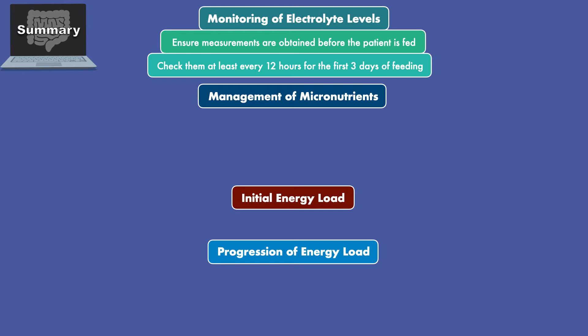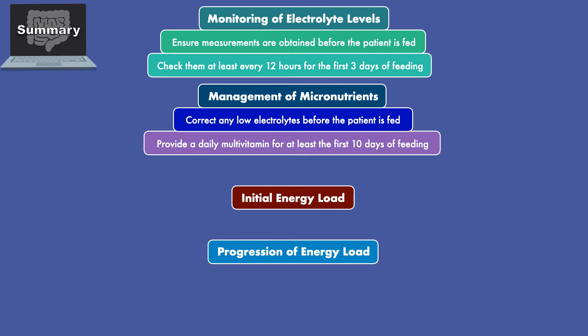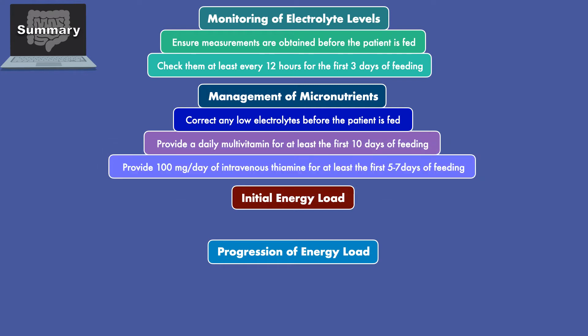For management of micronutrients, you'll want to correct any low electrolytes before the patient is fed, provide a daily multivitamin for at least the first 10 days of feeding, and provide 100 mg per day of intravenous thiamine for at least the first 5-7 days of feeding.